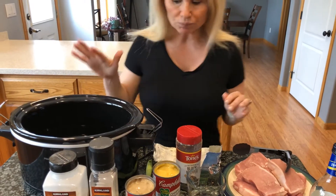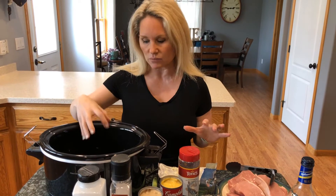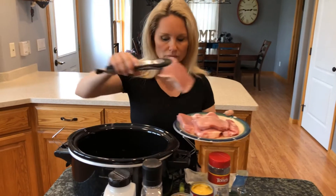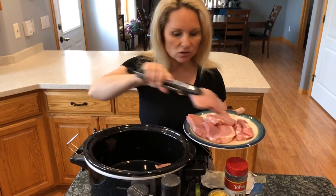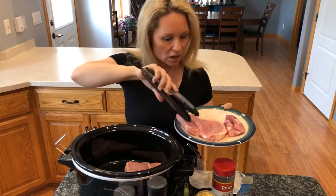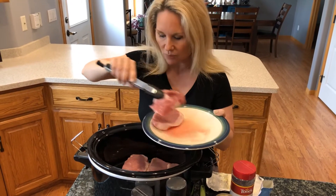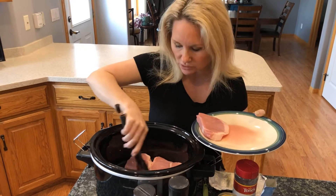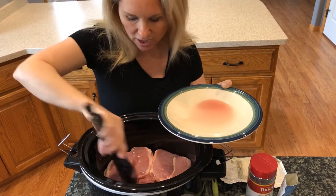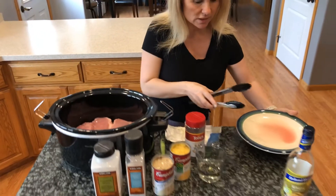I have my crock pot on and I've already sprayed the inside with a little bit of spray olive oil so that the meat doesn't stick to the bottom. We're going to place our pork chops into the bottom and we want to try to keep them in a single layer if you possibly can, just to ensure even cooking. It doesn't matter if they're touching sides, but you just want to make sure they're not laying on top of each other. They're going to shrink down as the cooking process happens as well. We have all six of our pork chops in there nicely arranged.